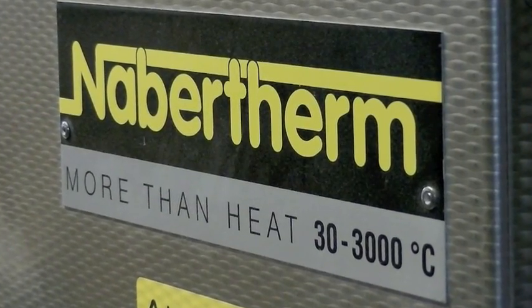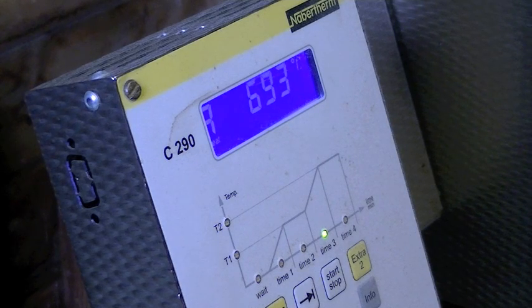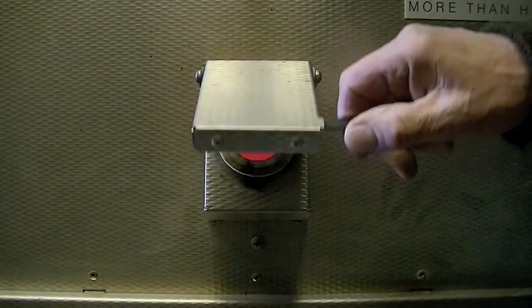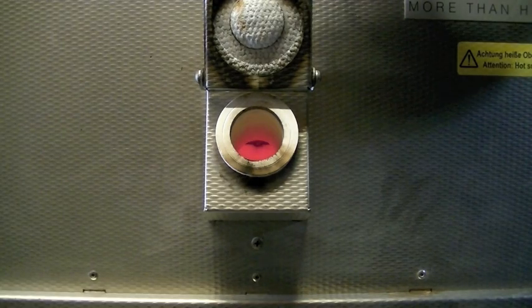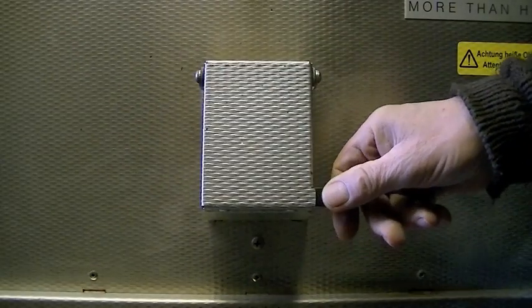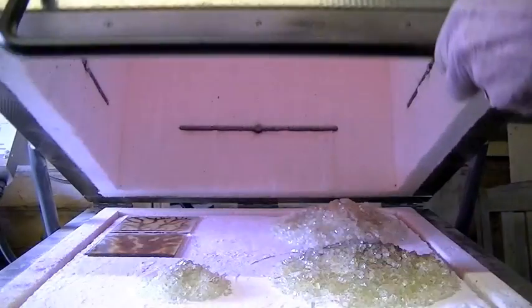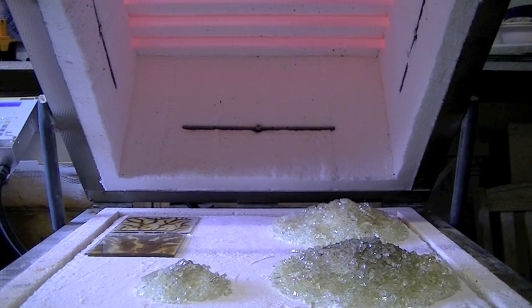This is the Nabertherm kiln, which is now at 683 degrees on its way up to about 830. This is the peephole to have a look and see how things are cooking inside. We'll just open the kiln again — it's very hot so we'll just have a quick look inside. That shows the pieces being cooked at the moment; they haven't melted yet, so we've got a little bit further — another 150 degrees to go.